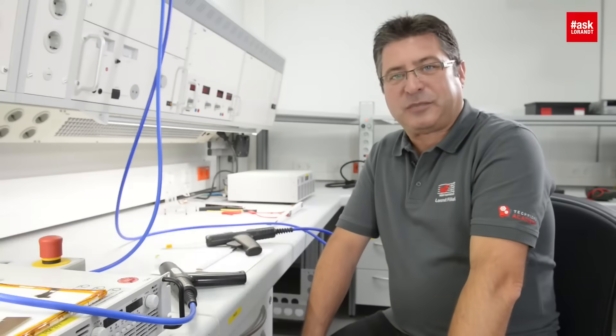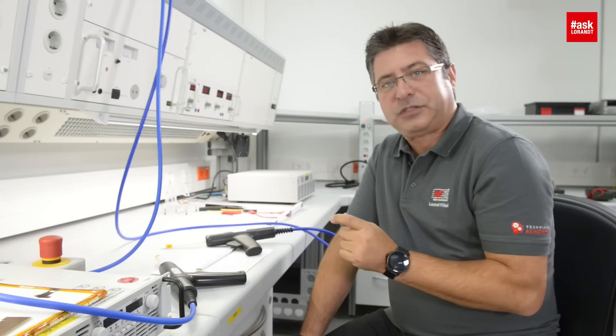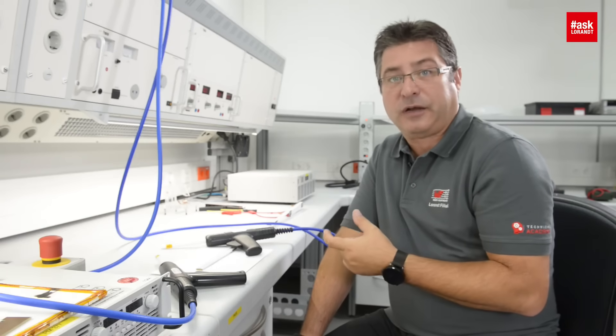Hello my dear friends of electronics. My name is Loren Ferkel and today I want to show you how the withstand voltage works for the pitch distance under high voltage.